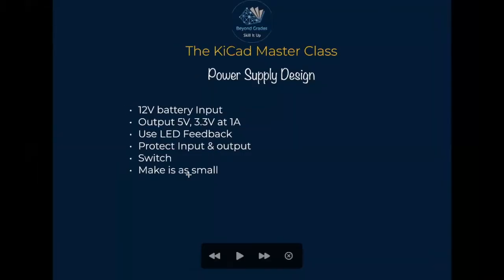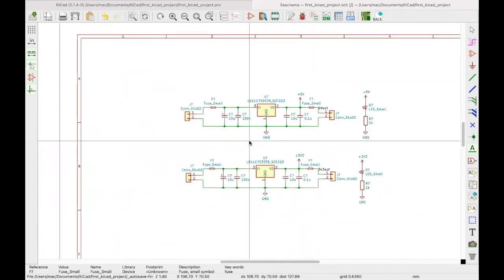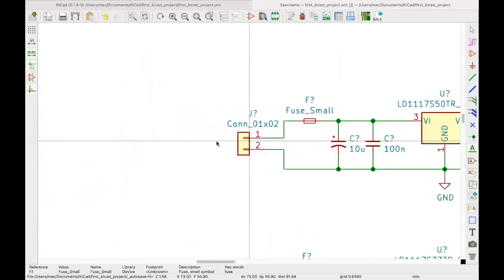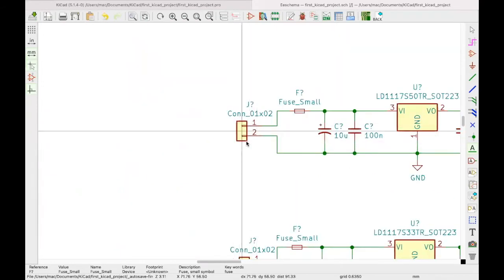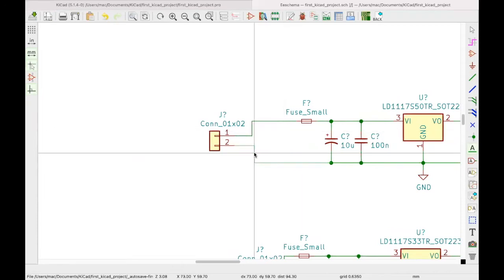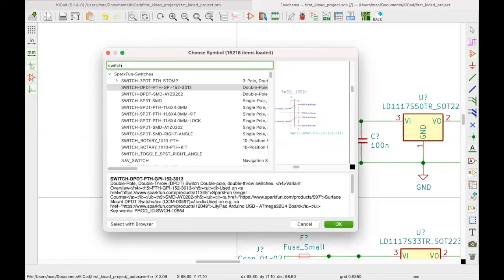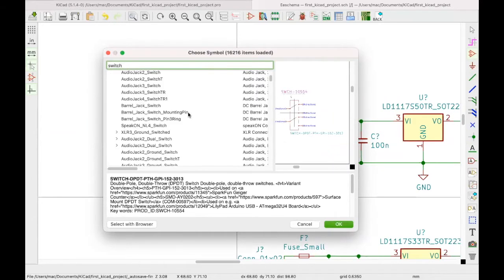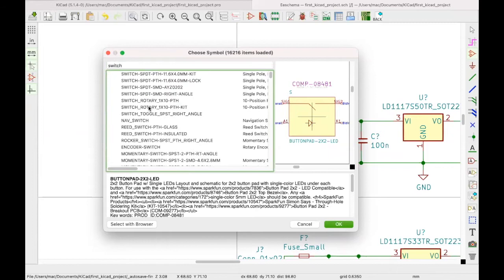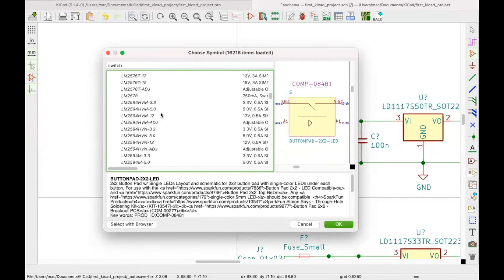The next requirement is to add a switch. Since we weren't told whether it goes at the input or output, we'll add one at the input. I'll use G to drag things around to make space, then hit A to add a component and search for a switch in the KiCad library. I'll explore the available switches — there are several types like push buttons and toggles.